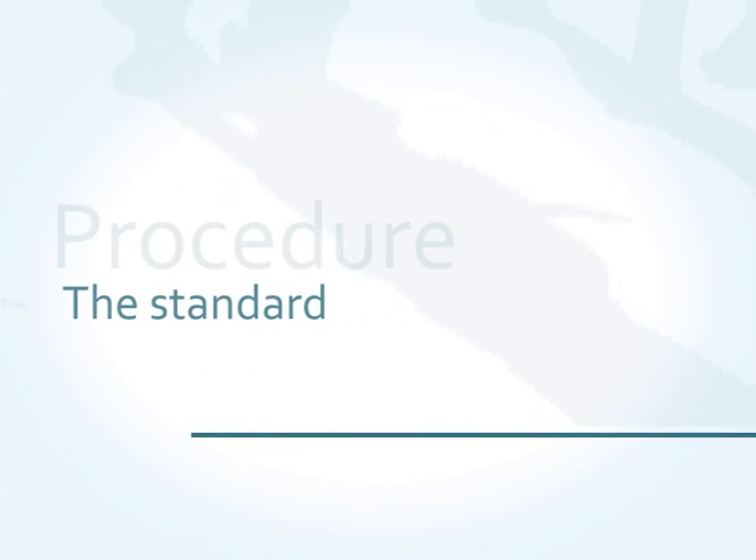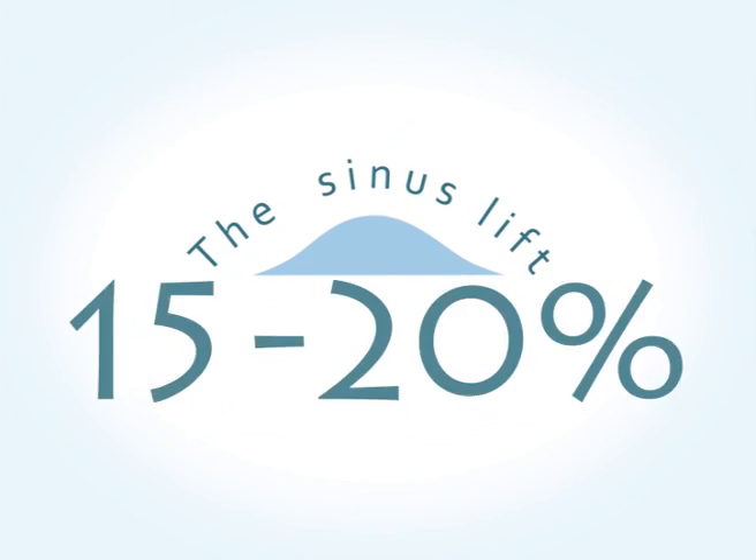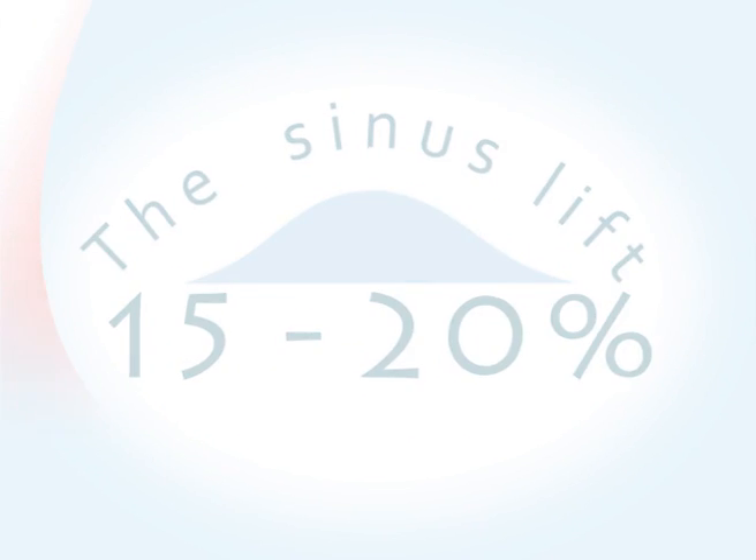The standard procedure to correct this situation is called the sinus lift and is required for 15 to 20% of all implants.